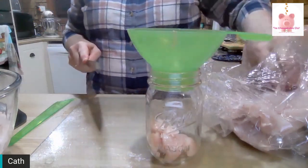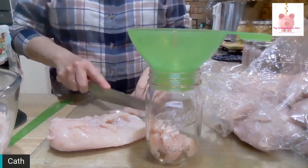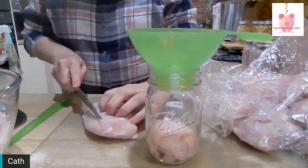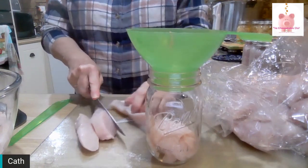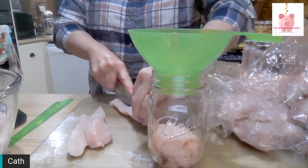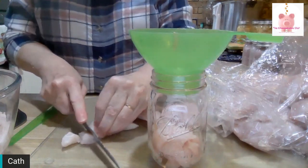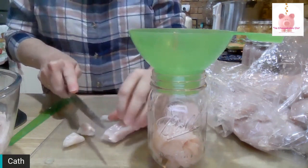I learned to do chicken this way from watching YouTube videos. I read the Ball Book of Preserving, which is the Bible of preserving, I sort of think. And then I watched videos. My all-time favorite YouTuber for canning videos is Sutton's Daze — that's D-A-Z-E — look it up on YouTube. I like Sutton's Daze because Lisa sticks to the recommendations.